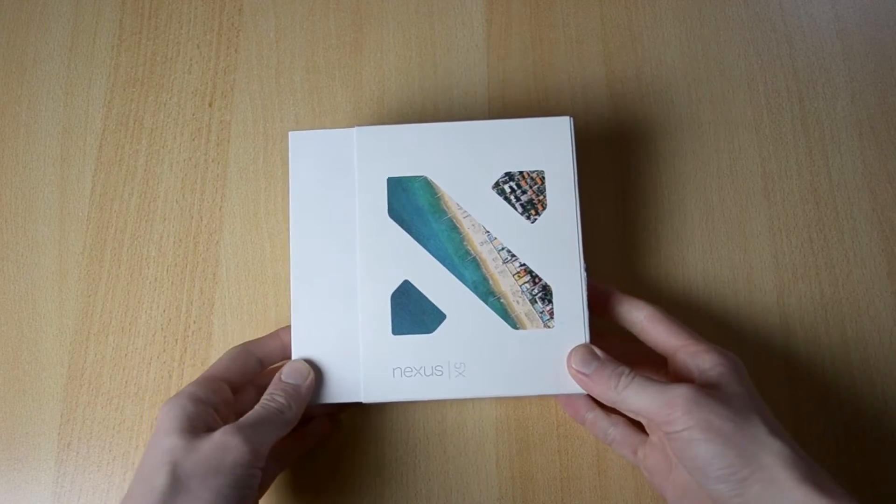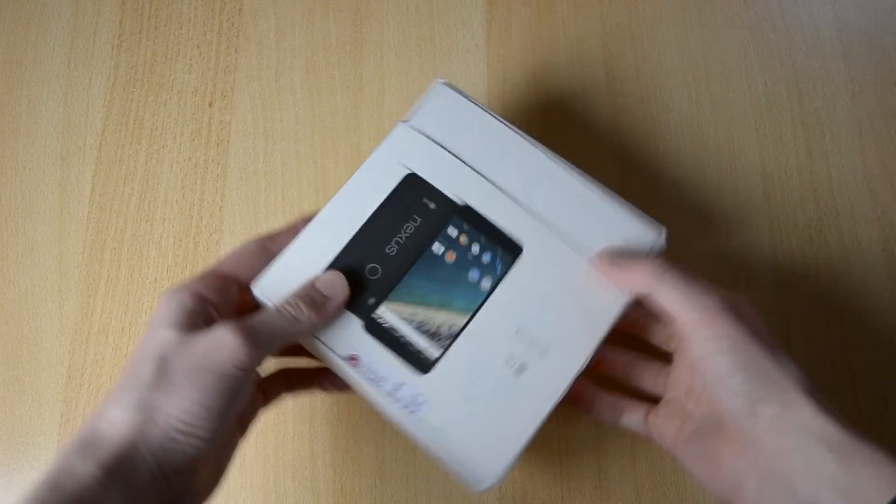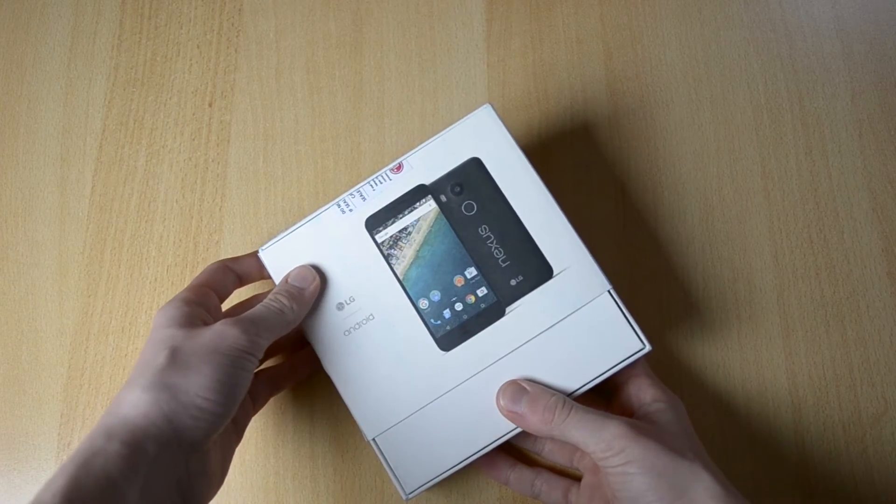Here's the box — a nice little Nexus 5X box here. Nothing on the sides and here's the picture of it on the back.